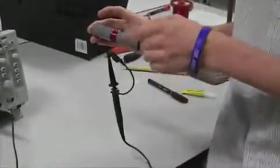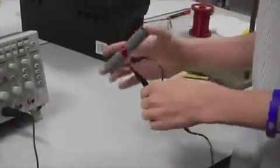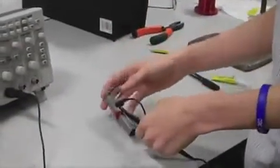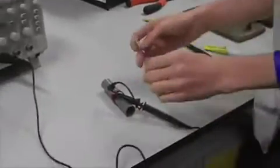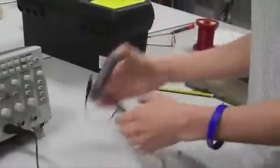Here we've got a plastic pipe and we've wrapped a copper wire around it in a coil to see if we can detect the current being induced by the magnets. So we put the magnets in and shake it back and forth, and you can see that we're detecting a voltage on this oscilloscope.